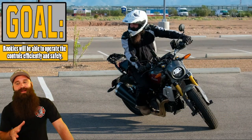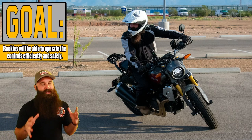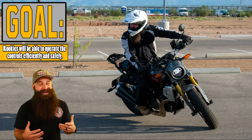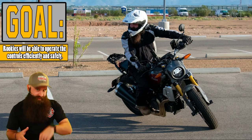Rookies will be able to operate the controls efficiently and safely. We have to talk about it in class before we go out on the bike. I don't want you practicing and trying to learn everything while doing it. So let's learn it now, then we'll go out.